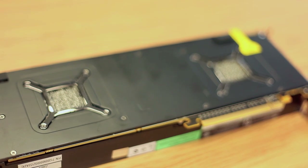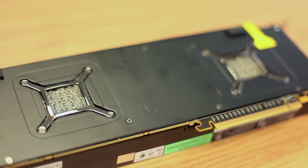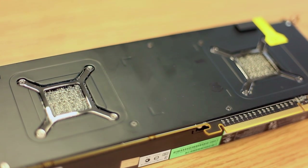It has an 880 MHz engine clock, a 5 GHz memory clock, and two 256-bit memory interfaces. It has DirectX 11 support and is AMD Eyefinity ready as well as Crossfire ready.